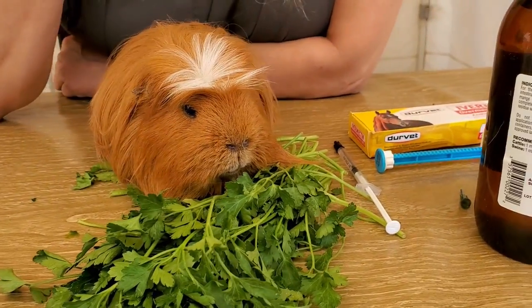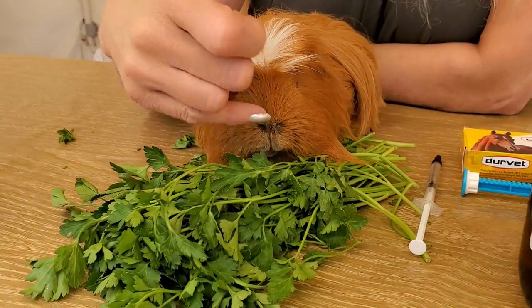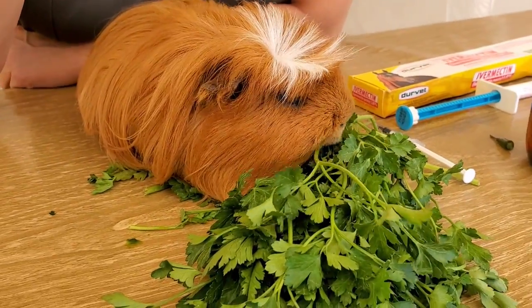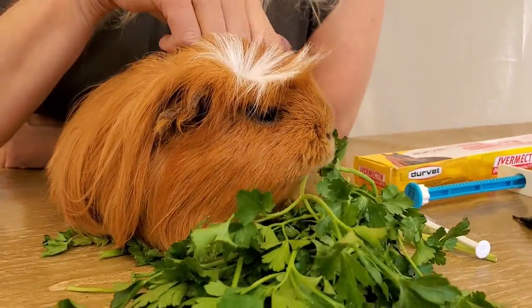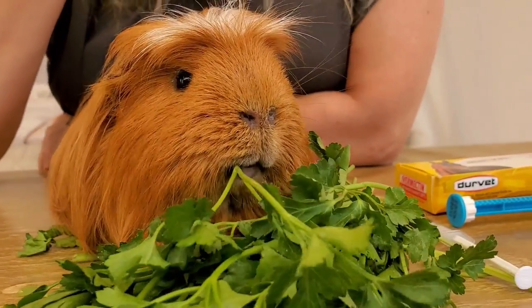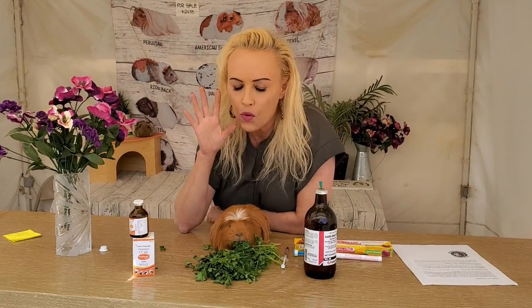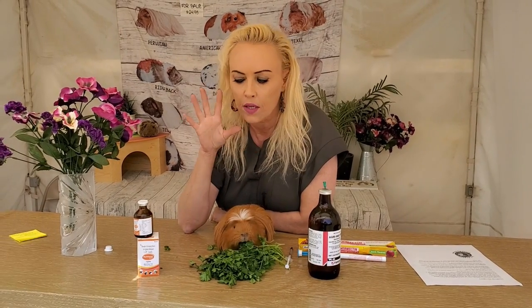Gustav was recently diagnosed with calcified bullet syndrome and he's got a little bit of a crusty nose, which is from that condition. I love him, and you're due for another haircut — another Saskia butt cut! I hope this helps, guys. Thank you so much for watching. If you have questions, leave them in the comments.